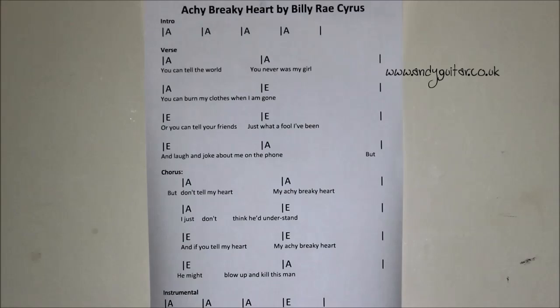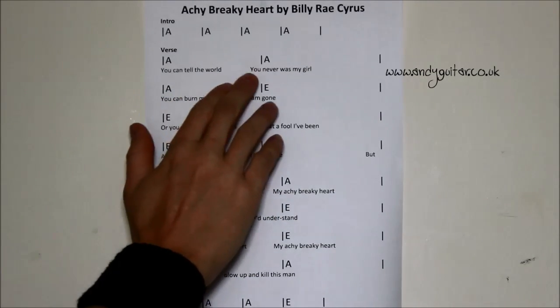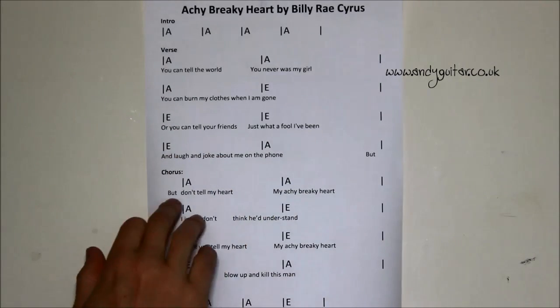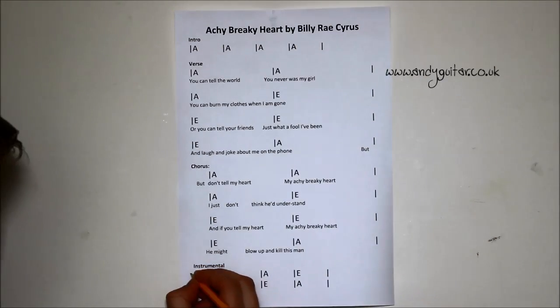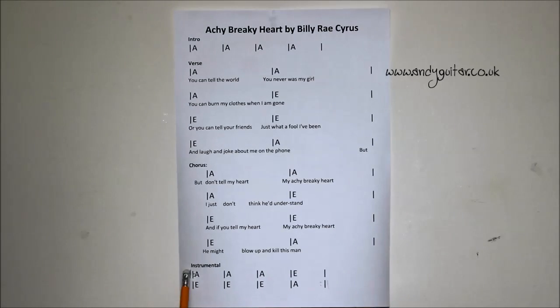We can also take clues from the lyrics to know when to change chord. We don't change chord until the last word of two lines: 'You can tell the world you never was my girl, you can wear my clothes when I am gone' — that's when we change chord, and it only alternates between those two chords. Once you've got that regular pattern, you can just follow this chord sequence as you go further down. If we have a double line and then two dots, that section of the song repeats — these are repeat lines, and this happens a lot throughout songs, because it might just be a chord sequence that repeats for the whole song, which is exactly what this song does.